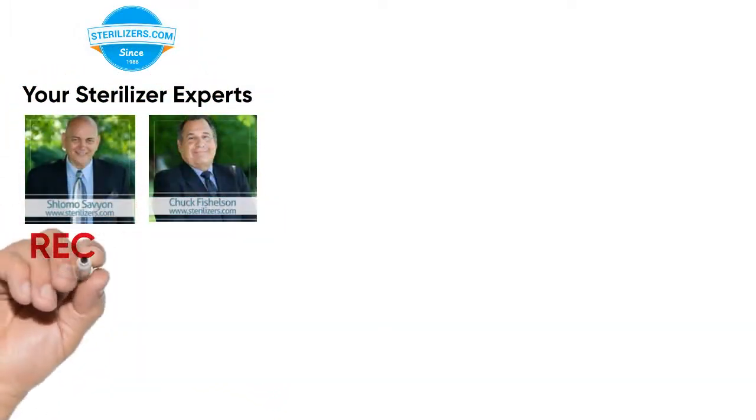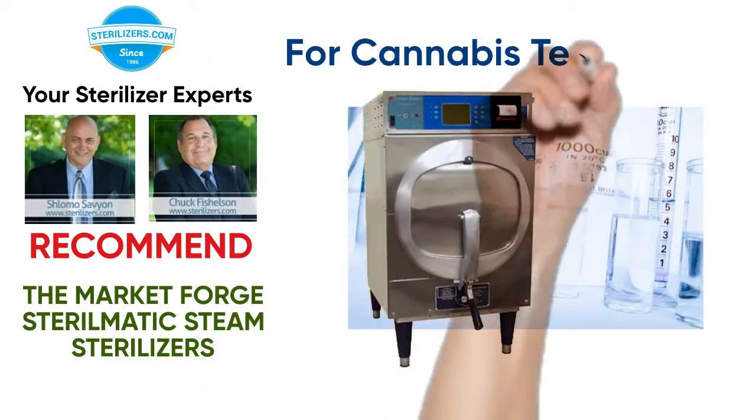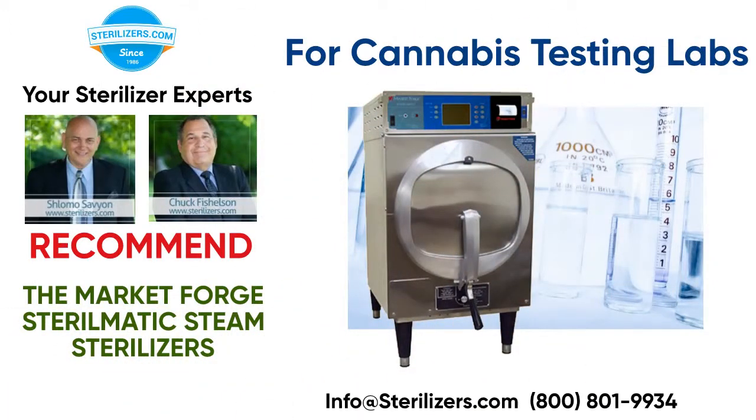Your sterilizer experts recommend the Market Forge Sterilmatic Steam Sterilizers for Cannabis Testing Labs.